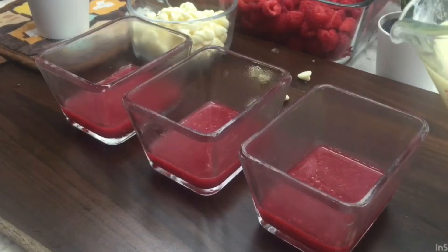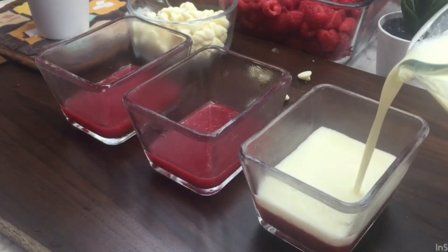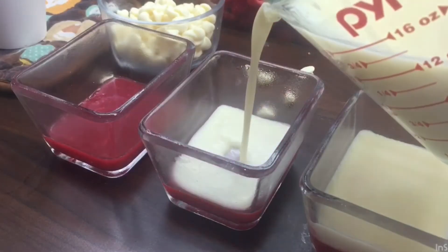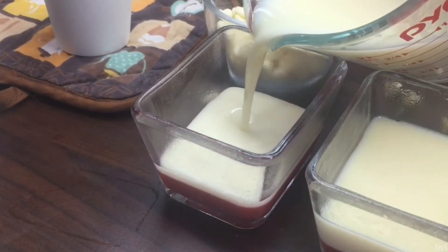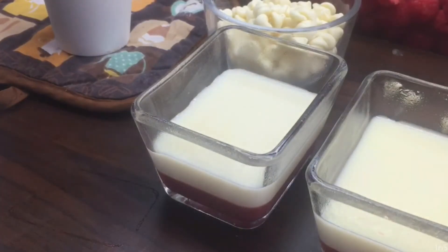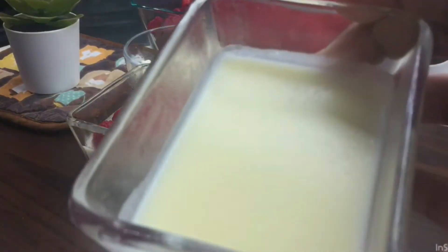Let's prepare the next layer. This is a very important step. We can pour the next layer. We will follow the next layer. We have two to three layers. We have to do the next layer. This is how we refrigerate our cup and set it.